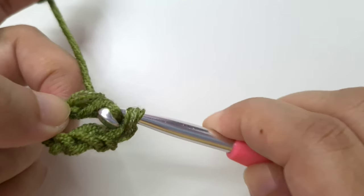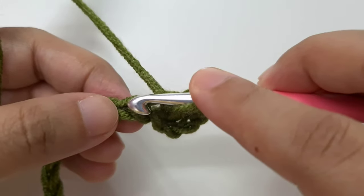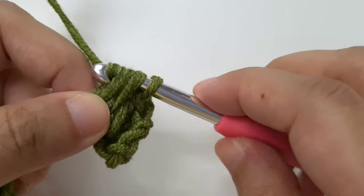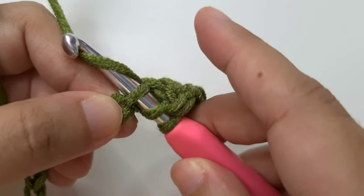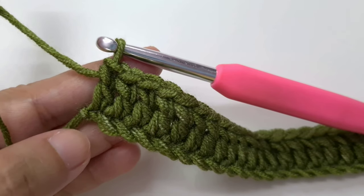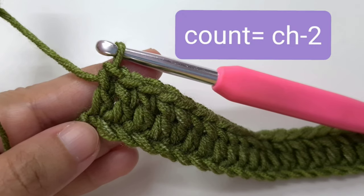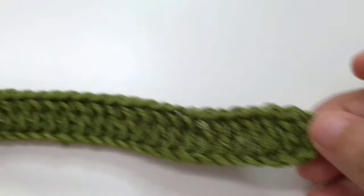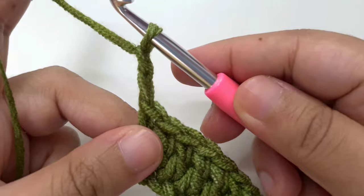Continue making a double crochet in every chain till the end of the row. Make sure you don't miss any chains. I have reached the end of row one and made a double crochet in the last chain. Now count your double crochets — you should have chain minus two, so I have 47 minus 2 which is 45 double crochet. The first chain three that we skipped counts as a double crochet. For row two, chain two, yarn over and pull through once and twice, then turn your work. This chain two counts as the first double crochet of the row.